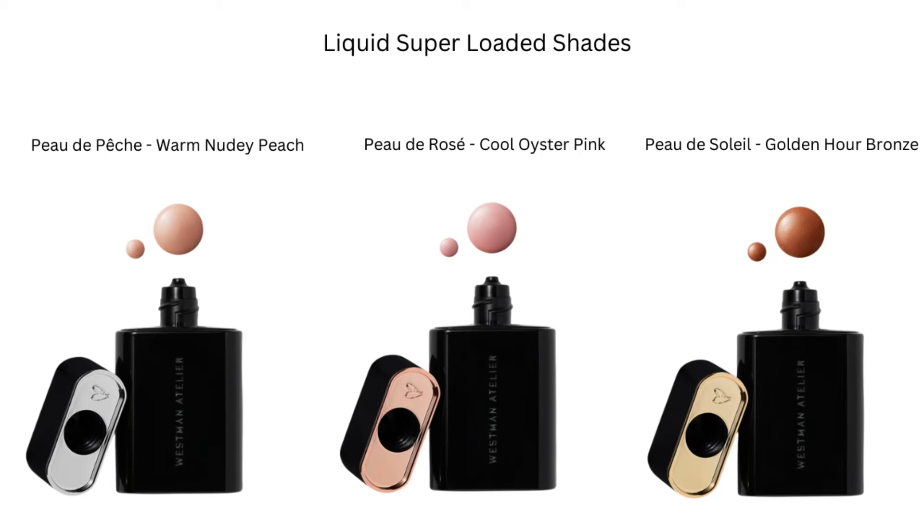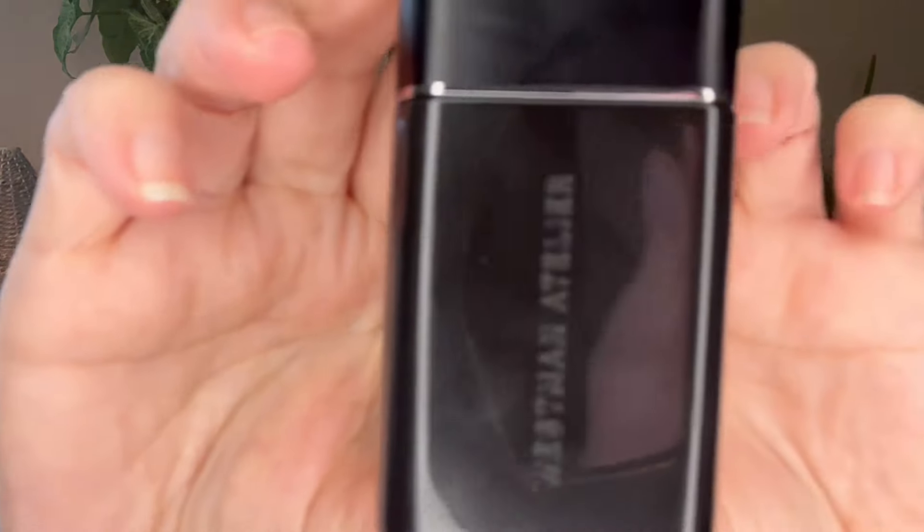The star of the show today is this little baby right here from Westman Atelier — the Liquid Super Loaded Illumina Drops. I purchased these with my own money from Sephora. They were $58 and I am super excited. There are three different shades: Pou de Peche, which is a warm nudie peach; Pou de Rosé, which is a cool oyster pink; and Pou de Soleil, which is a gorgeous golden hour bronze. I went ahead and got the Pou de Peche to start.